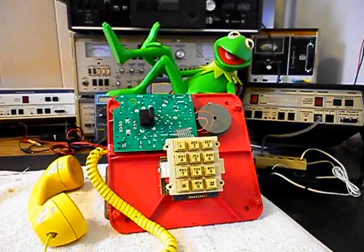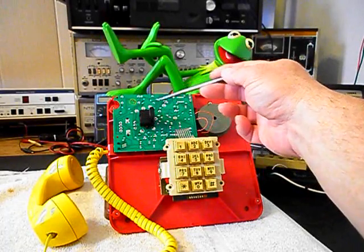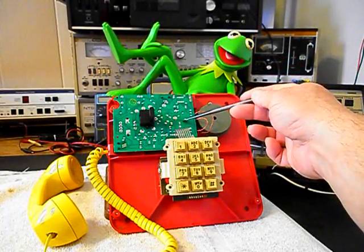We're back now and we have Kermit removed from the base unit. Now this is the electronic model. There was another model that had the older style network and the older style bell and keypad in it. This is a little newer version — it is an original Kermit the Frog telephone but we have a PC board here. So what we want to do is troubleshoot this PC board.